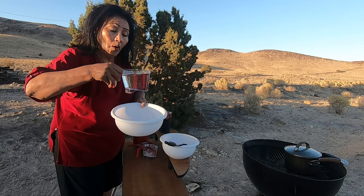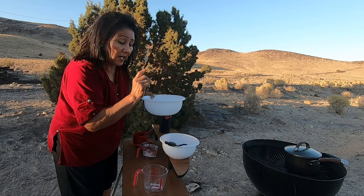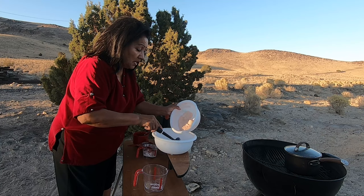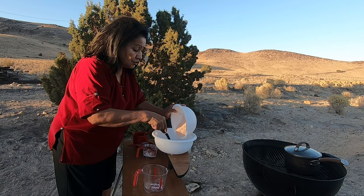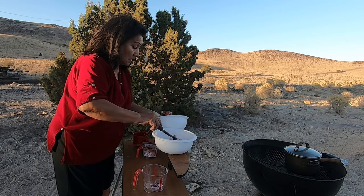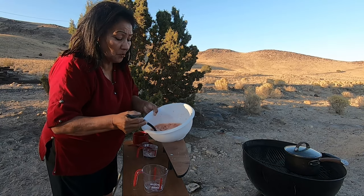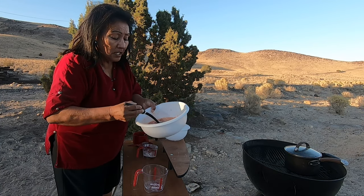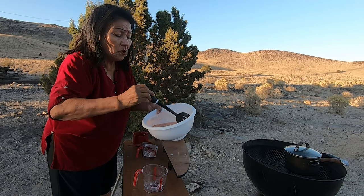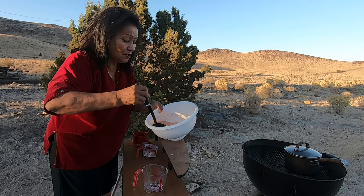We are going to put two cups of boiling water in a bowl. Now we're going to mix the chief chin in here. The flour mixed with the chief chin is what thickens it — that's the thickening agent. You don't want to use wet chief chin; it'll be sticky and you don't want that.